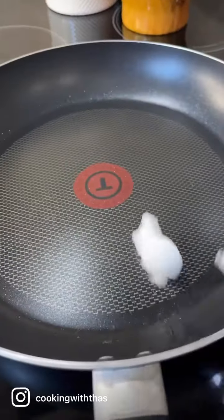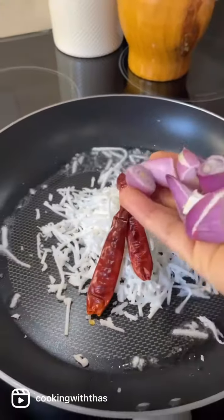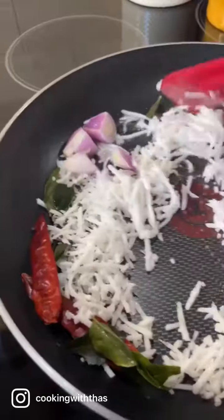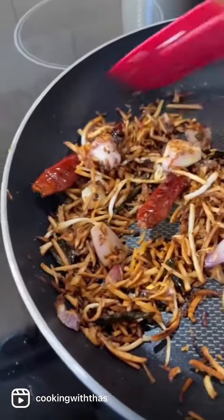Next, let's roast the coconut. Adding coconut oil, grated coconut, dried red chilies, shallots or small onions, mustard seeds, and a few curry leaves. Roast till the coconut turns golden brown. Let the roasted coconut cool down a bit.